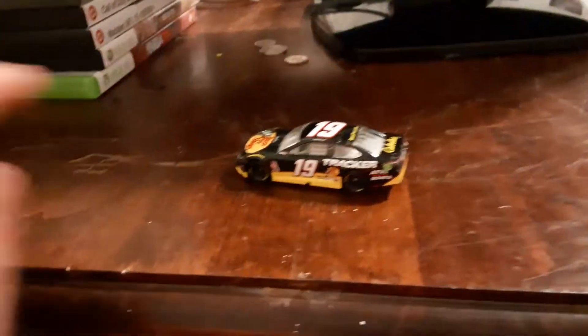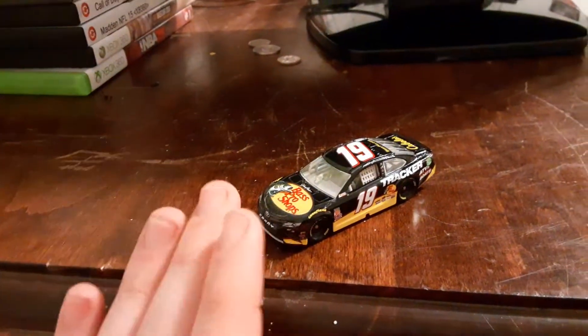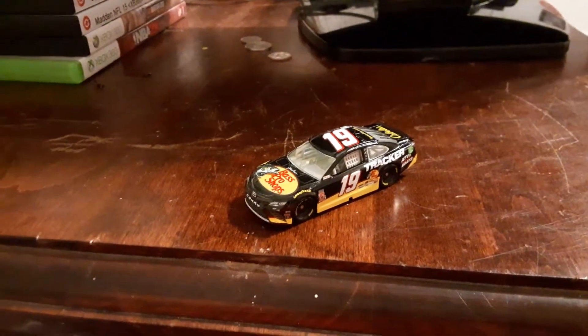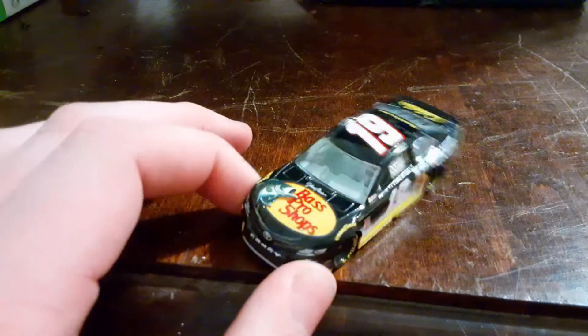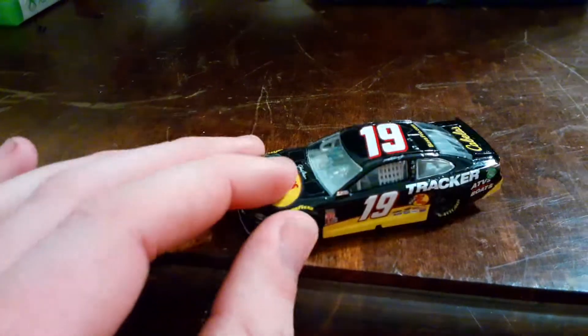What's up Bulldogs, how y'all doing today, and welcome back to another NASCAR diecast review. I told you I had a bunch of these coming out, which I do because I got like 15 cars made, maybe less than that. The car I've decided to do today is Martin Truex Junior's number 19 Darlington throwback from the 2019 season.